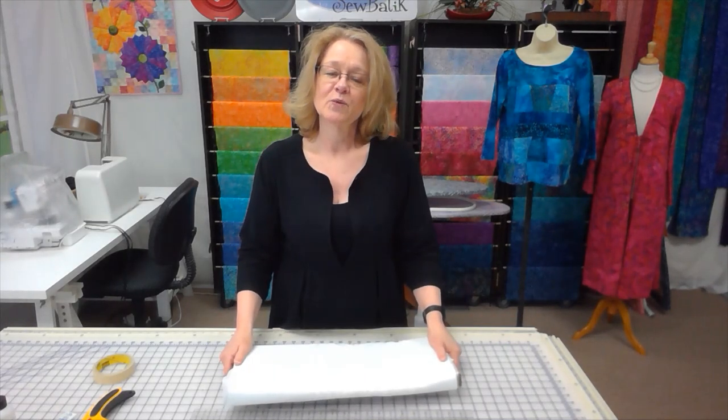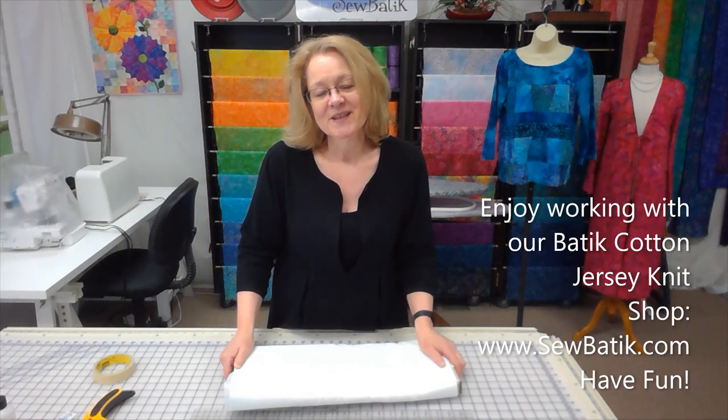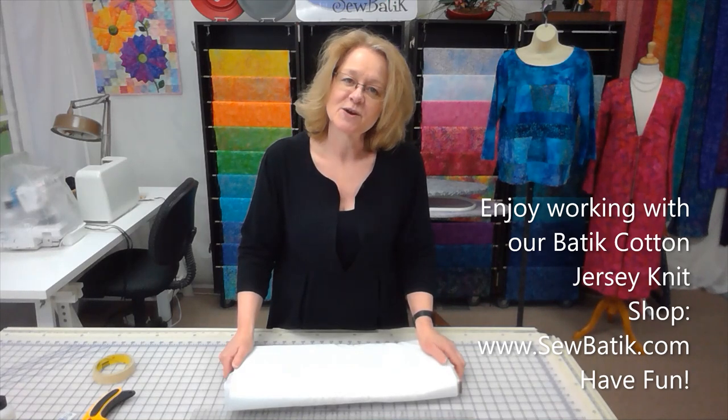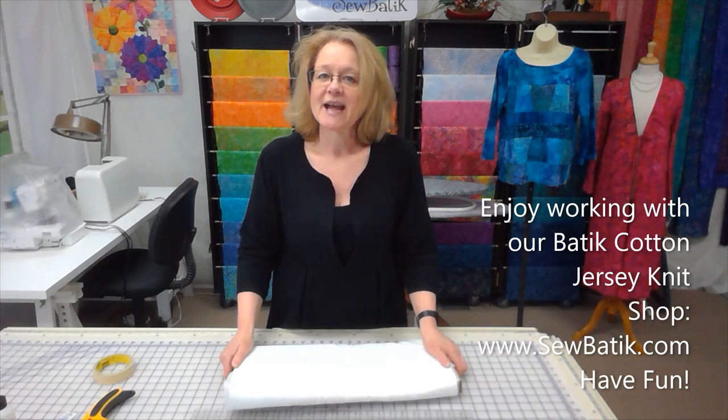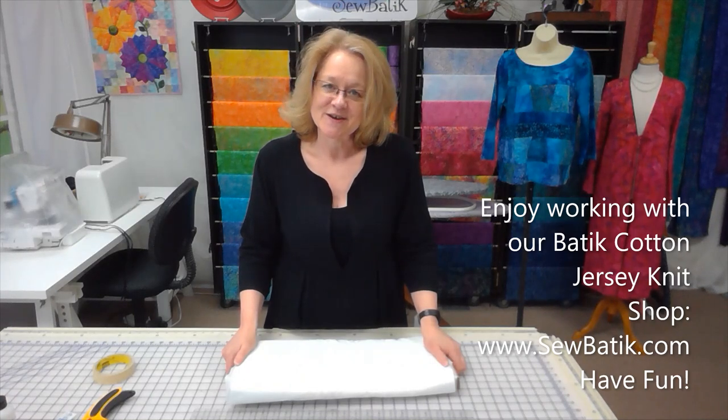Those are a few tips and techniques for working with our 72-inch-wide cotton jersey knit. You'll pick up more ideas from others as you continue sewing — these are just the ones I've found helpful. I hope you've enjoyed this video! Please shop our website at sewbatique.com, email us at services@sewbatique.com, give us a call, or like this video on YouTube.